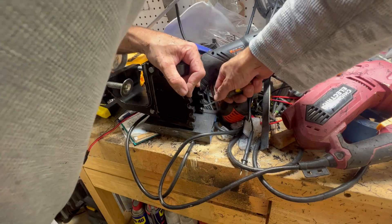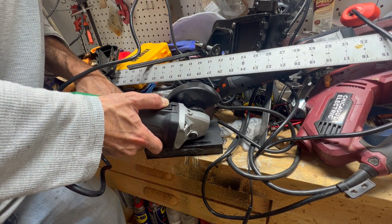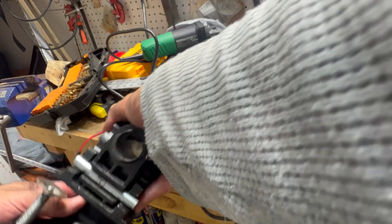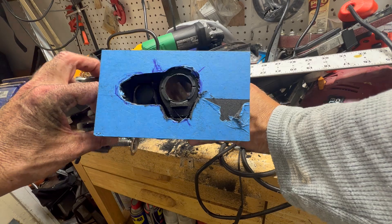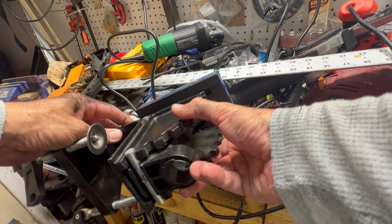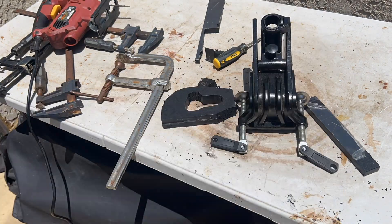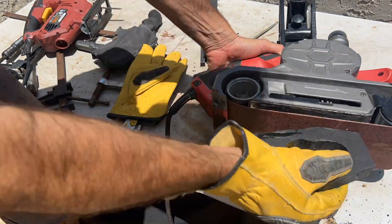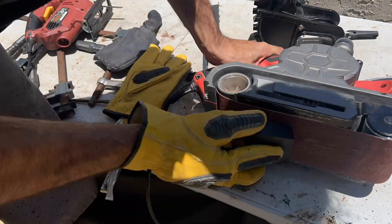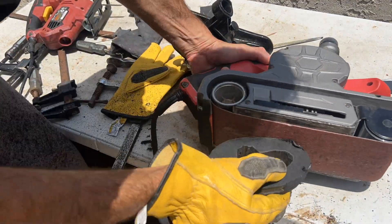At this point I recessed the bottom of the new assembly to clear the original motor mounts. Here I'm shaping the new steering assembly — it's mostly cosmetic so it doesn't appear so boxy, but the taper on the rear of the assembly is to clear the original motor mounts when the motor is in the up position.